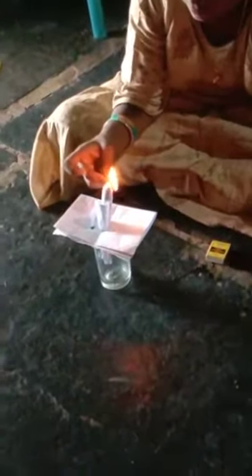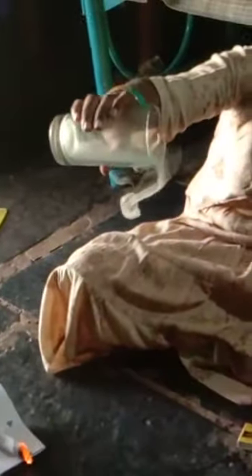Take the matchbox. Now remove the paper — see, the smoke has come.